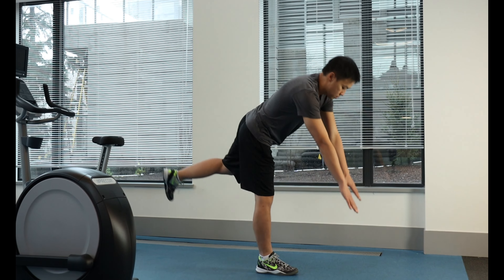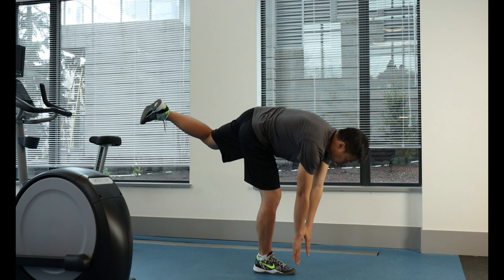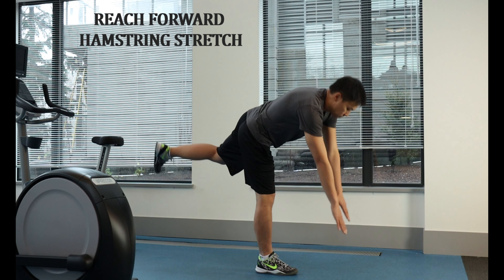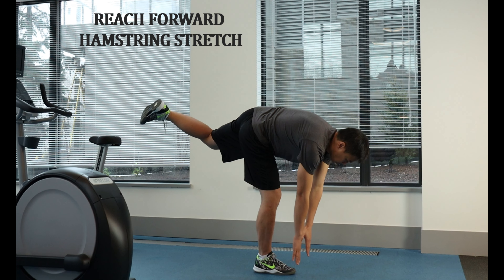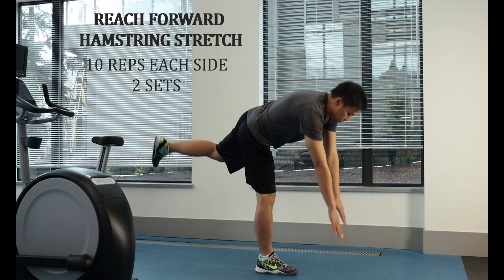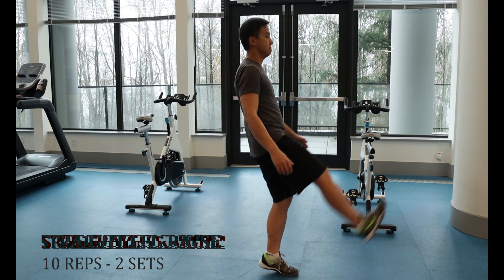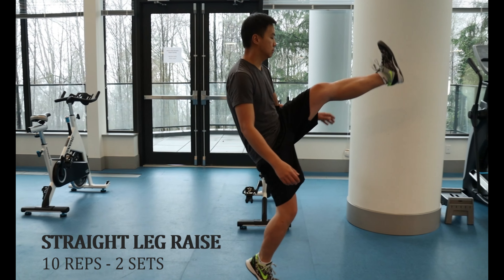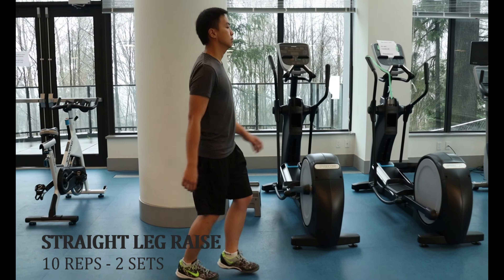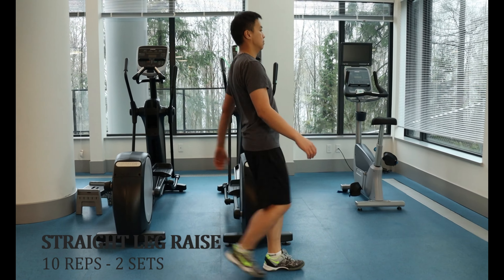The dynamic hamstring stretch will not only stimulate your hamstrings, but it can also stimulate your sciatic nerve and your calf muscle. To do this, stand on one leg and keep it straight. Reach forward towards the ground and then back up. Repeat 10 repetitions on each side, two sets on each leg. You will feel your core and leg working hard to stabilize your body while getting a good stretch on the back of your leg. Alternately, you can perform straight leg raises with toes pointing towards you while walking forward for a similar effect. Hang on to something stable if you have difficulty with your balance. Do this 10 repetitions, two sets.